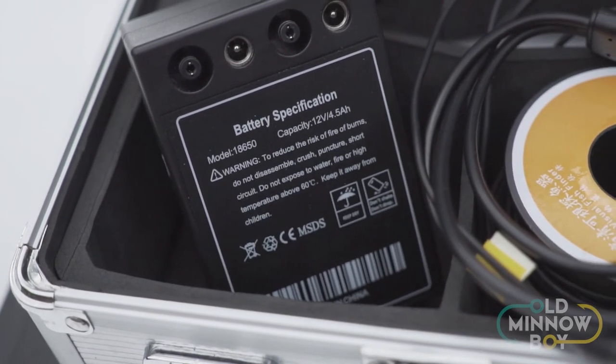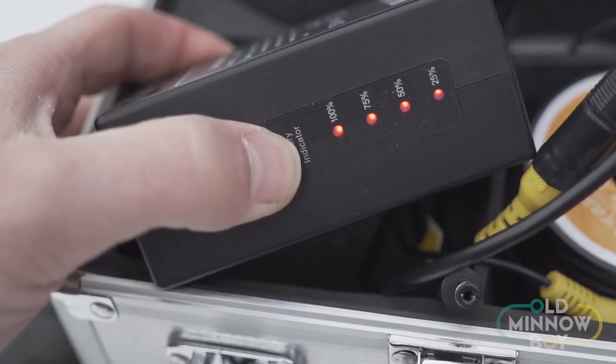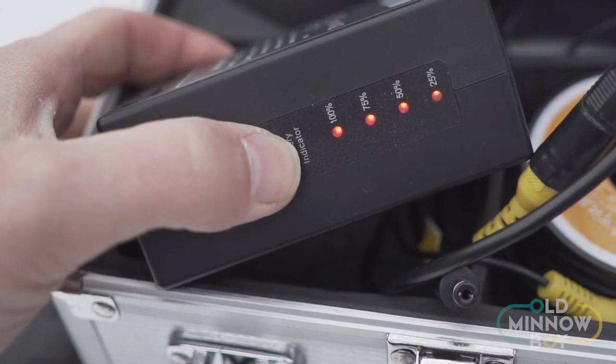The battery life is honestly fantastic. It's got a 12-volt, four-and-a-half amp-hour battery, and I have run this several times for six and a half to seven hours non-stop while recording, and still had 25% battery left. The battery works fantastic and will get you out on the ice recording video all day long.